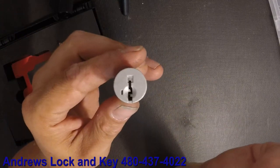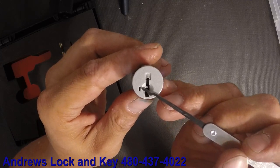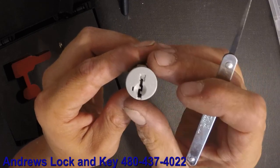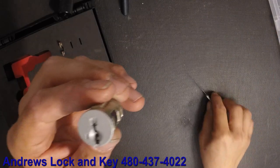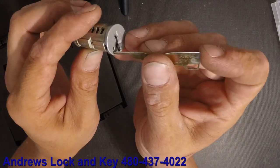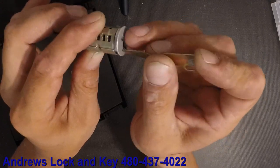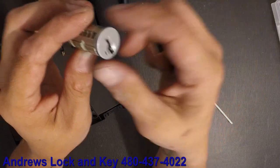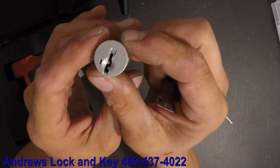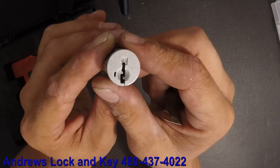Here's a Smart Key cylinder. What we're looking for to determine if it's a Smart Key: they have the little slot here on the end that allows the Smart Key tool to go in and depress the sidebar on the bible when you have the key in it, to change the key.